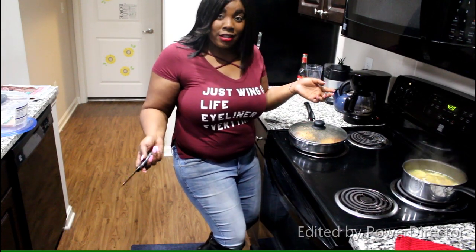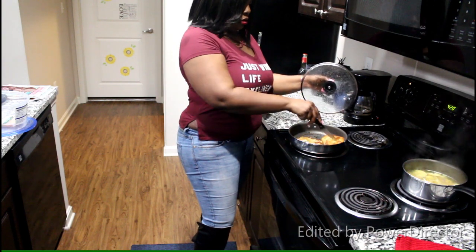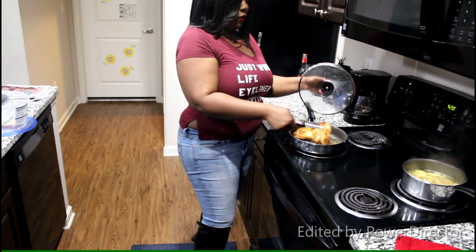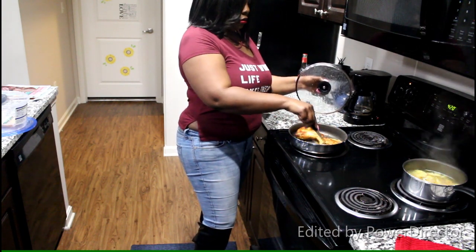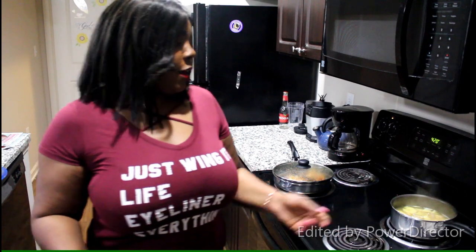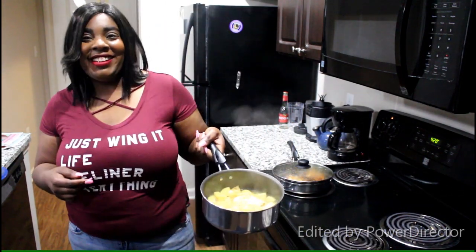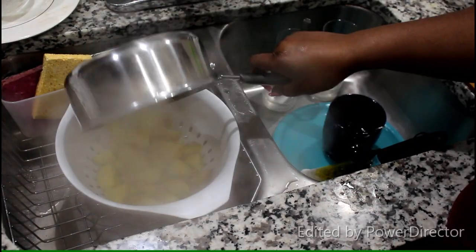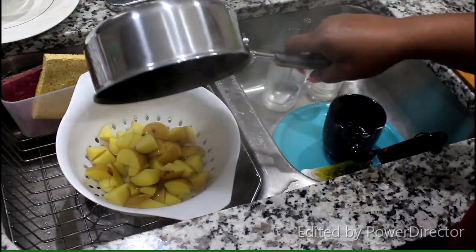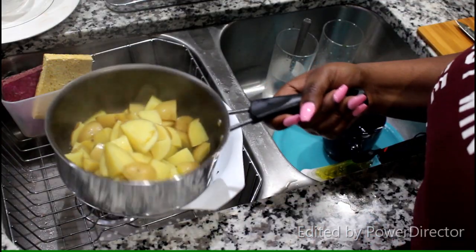I'm going to cut through my chicken so that it cooks evenly, then flip it as well — this is going to be so good. I'll let this cook and then get my strainer, strain my potatoes, and get them all prepped. My potatoes are now fully fork-tender and ready to be prepared. I'm going to drain the water, then take a little cool water over the potatoes to cool them off just a bit, and transfer them back into the pan.